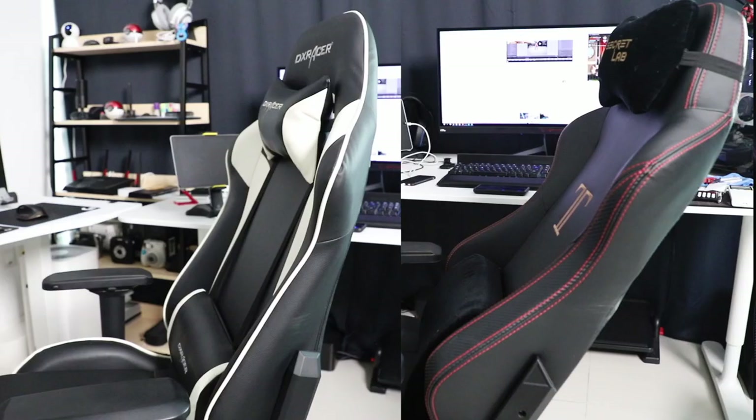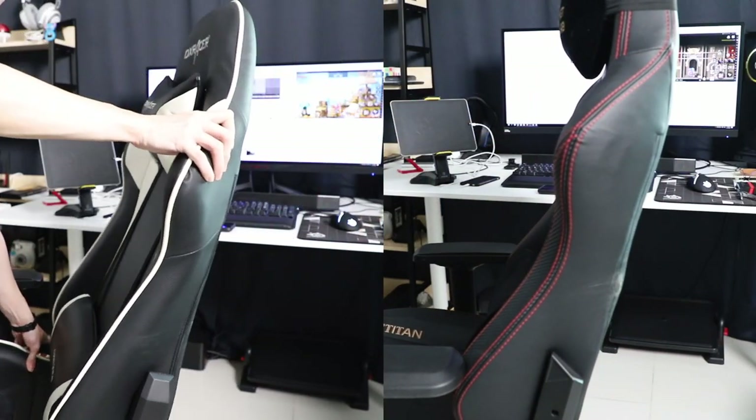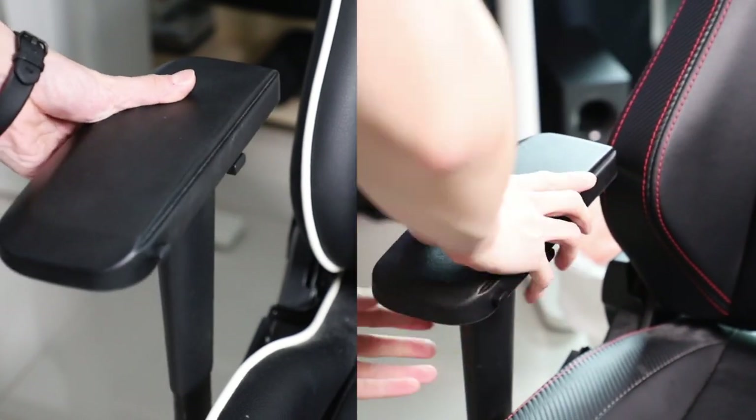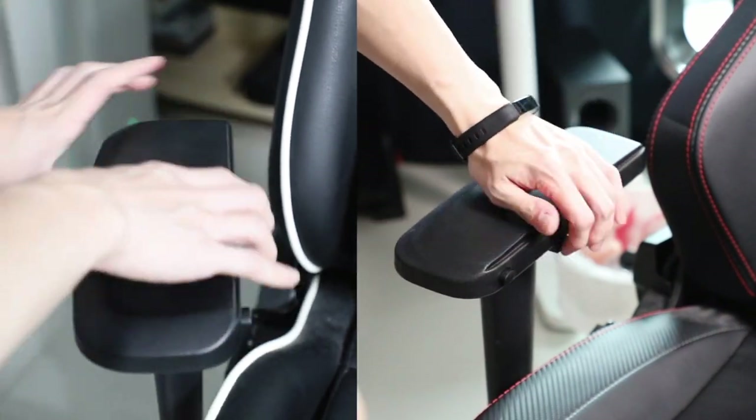Let's focus on the similarities first. Both chairs are made out of pure leather, have multiple adjustable functions from tilt to height adjustment, and enough customizability that you'll find your perfect fit. Their armrests are pretty similar, though the new Secret Lab ones are now softer. For assembly, even for first timers it may be a bit hard for both chairs — grab a friend to help, and I guarantee the process will be a lot smoother. Both chairs are easy to clean and maintain, and over this past year-plus, there has been no peeling of leather for either of them.